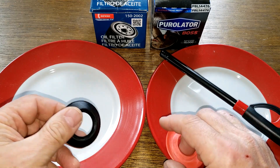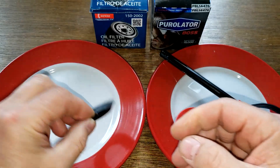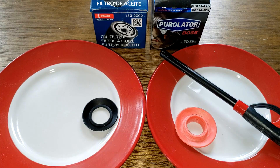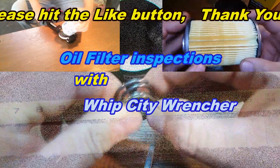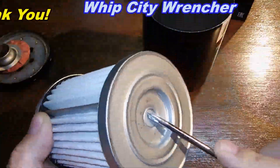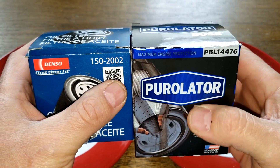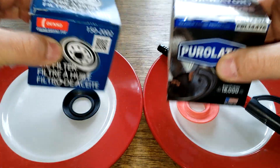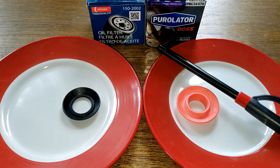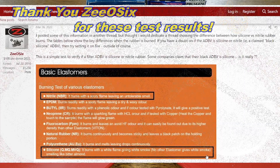I'm curious and want to know for sure if this is actually nitro rubber or not. It does have a nice spring to it, but let's find out if these two anti-drainback valves burn the same. The filters I used were the Denso 150-2002 and the Purolator Boss filter number PBL14476, from previous videos. I'll put a quick snapshot on screen of the post from Bob is the Oil Guy — you can freeze it to see what results you should expect.